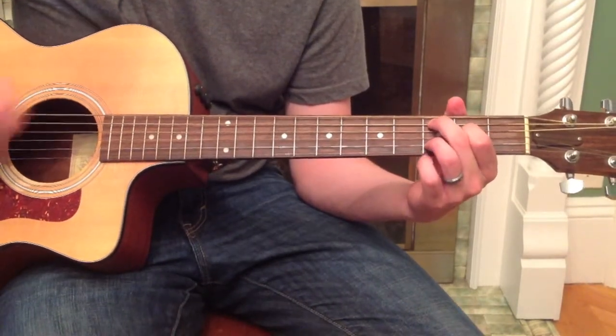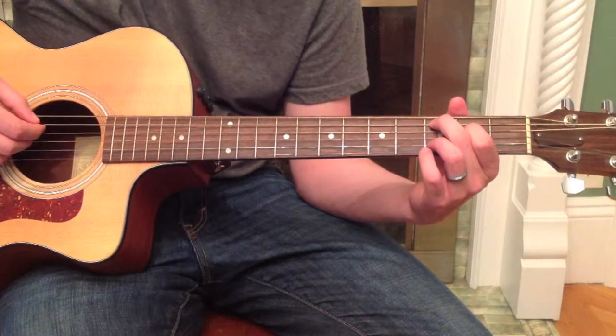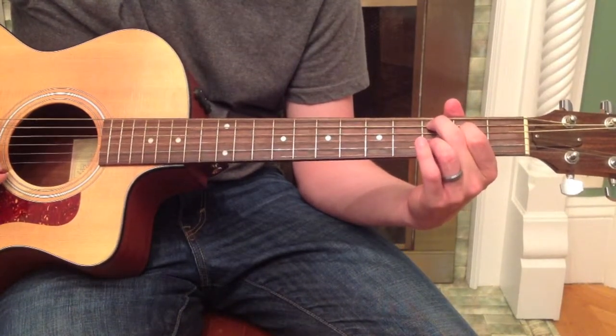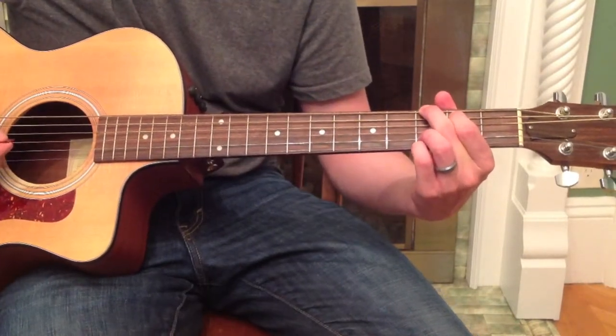And if you notice, this looks a lot like G major, right? So by playing this C add 2 variation, you can actually simply move these two fingers right up the fret, add a pinky, and bam — you're at G major.